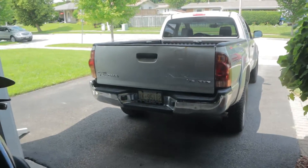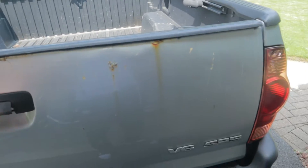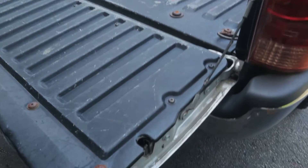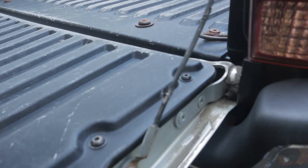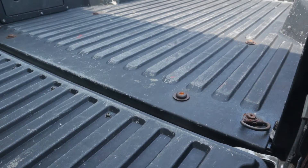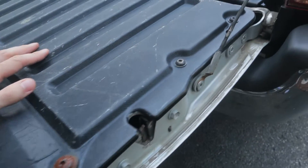On to the tailgate replacement now. I'm not really sure what we're in for here, because we have to reuse the tailgate latch and all the hardware, these hinges. Even these bolts I'm not sure about, because I remember the box bolts were not coming out at all — they're completely rusted. So I'm not sure if these are going to fight me or not.